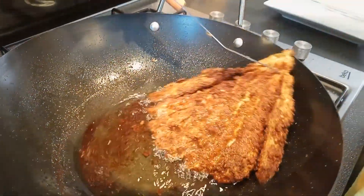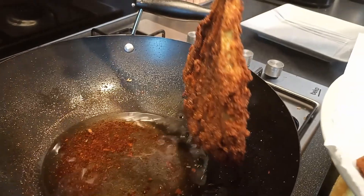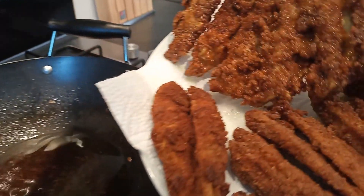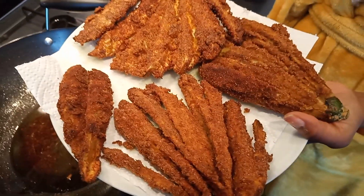This is the final one, removing from the oil. And it's time to serve.